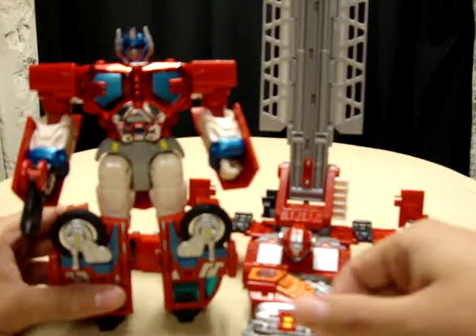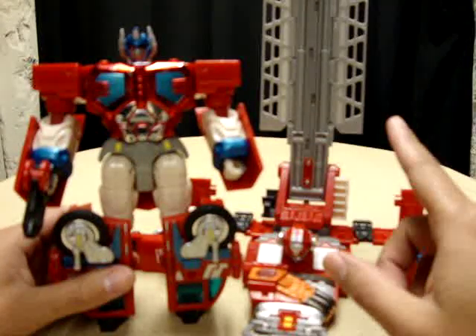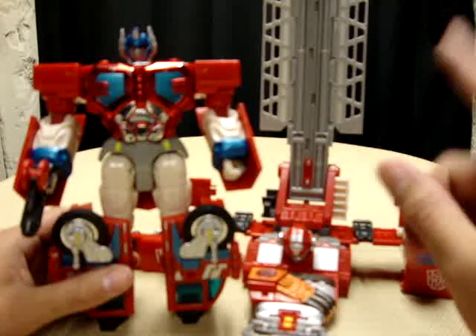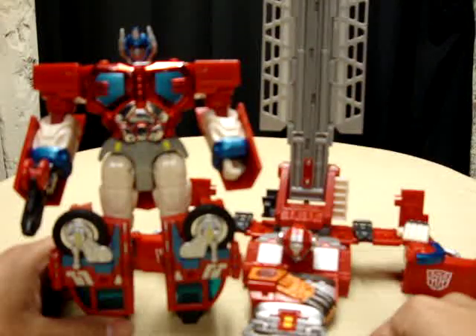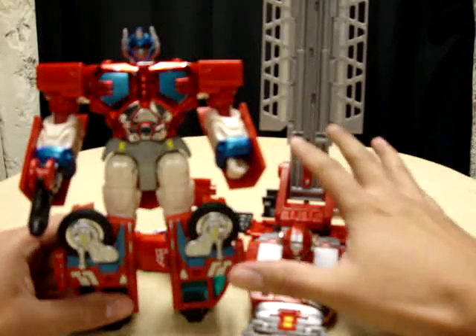Very cool — love this figure. There's still more that you can do with this, so stay tuned for part two of this review and you will see what you can do with all of this.